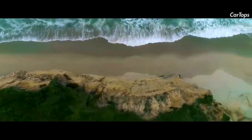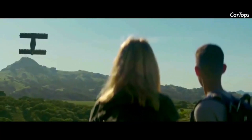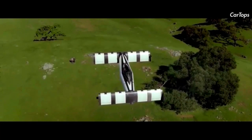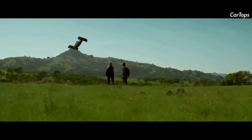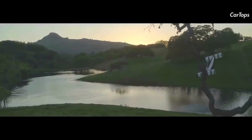The aircraft weighs 313 pounds or 142 kilograms empty and can carry a pilot and baggage totaling 250 pounds or 113 kilograms. It can accommodate a pilot of up to 6.5 feet or 1.98 meters in height.